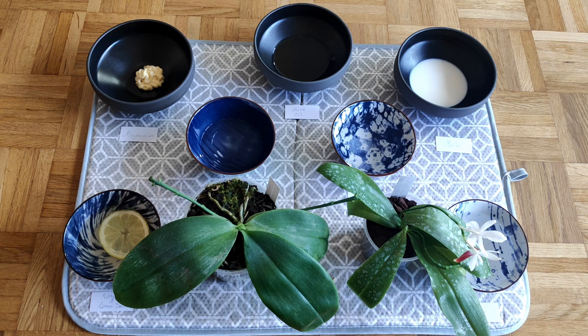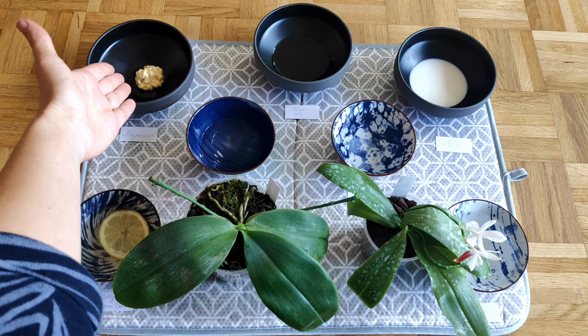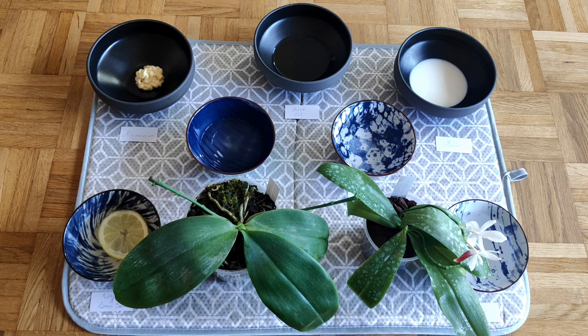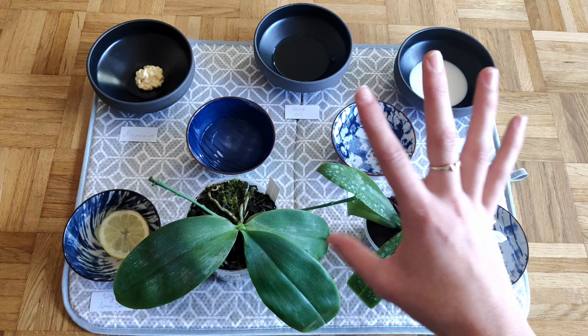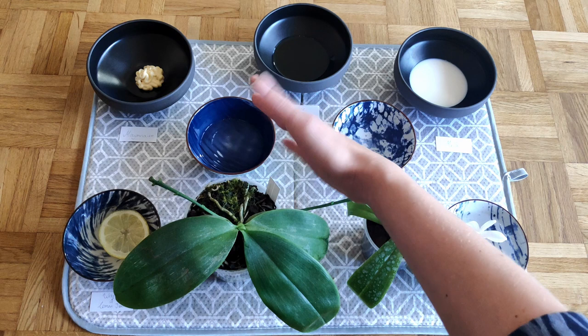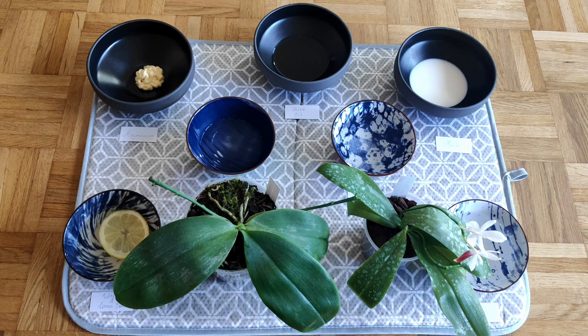Some of these I chose because I've heard of people using them with success — such as mayonnaise, diluted lemon juice, milk, and water with dish soap. Some people just use water, shower their orchids, and that's all. I've added two of my own just for fun: water with vinegar and olive oil. Most of these materials have something in common — they have something acidic to help dissolve deposits, and for the ones that put shine on the leaves, they contain an oil. The vinegar is just a diluted acid, and the olive oil is just a pure oil, so I want to try those two to see if they differ from the others.